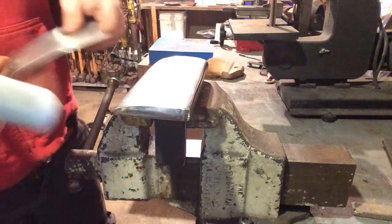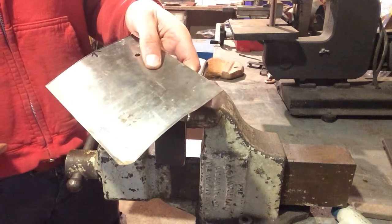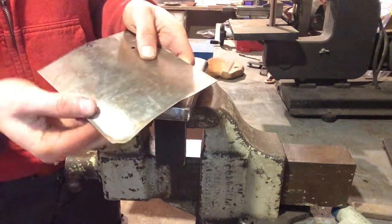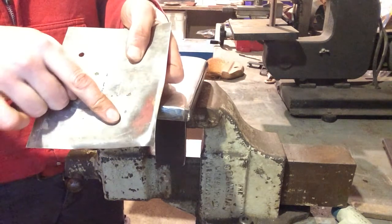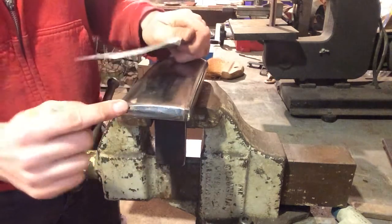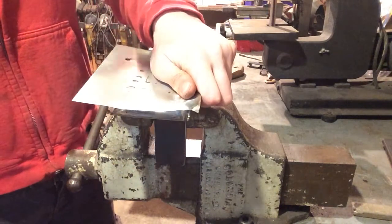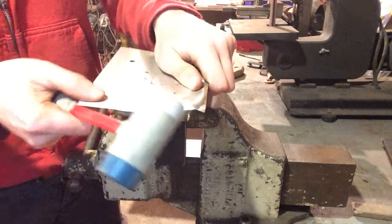We've got a raised lip on our piece of stainless sheet, and we want to redefine that corner after we've sort of dished out this edge. So what I'm going to do is use the squared-off side of the stake and the rubber mallet to do those drawing blows and roll the hammer across the surface to pull this sheet metal down.